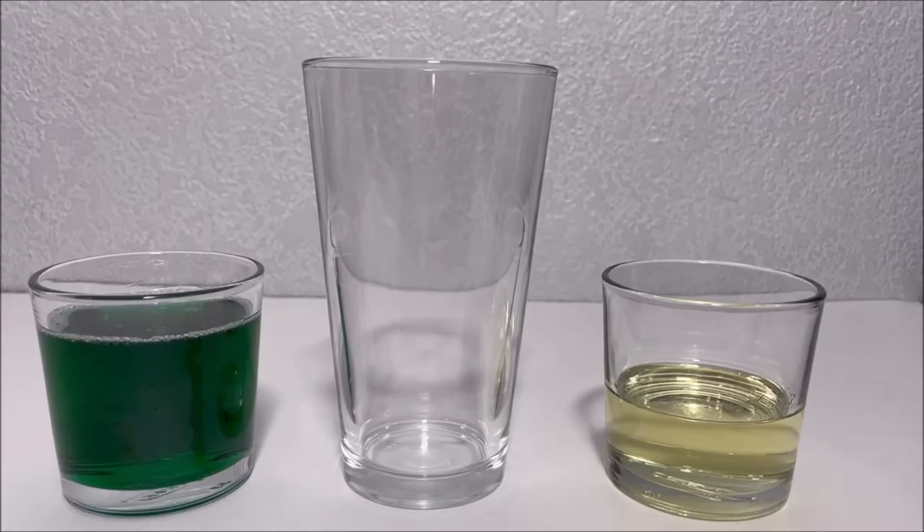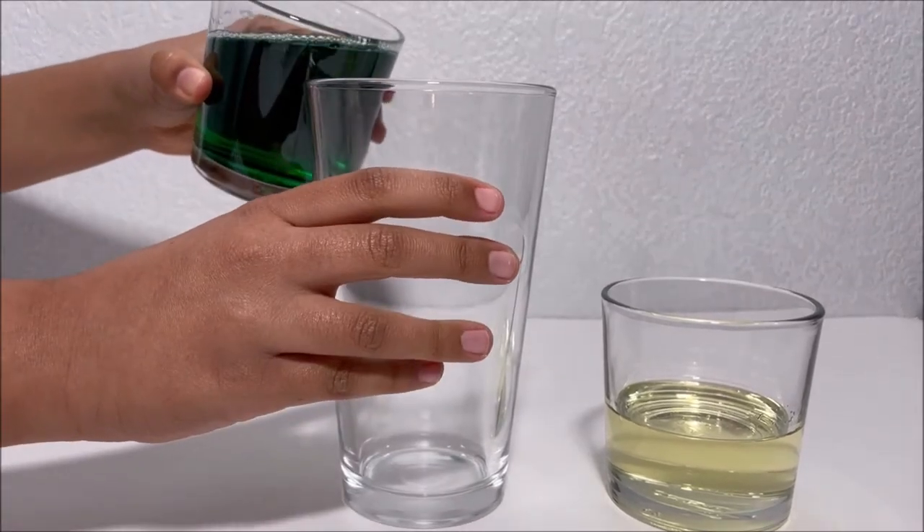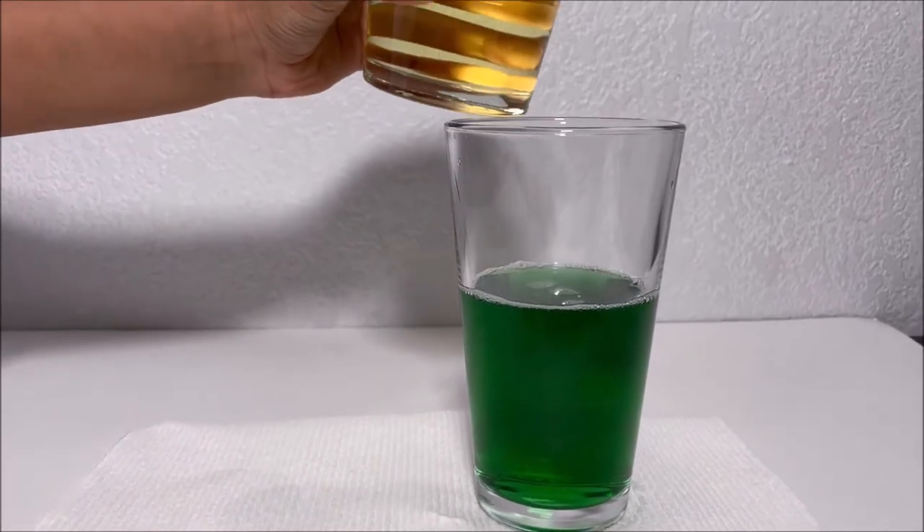First, take the dishwashing soap and pour it into the tall glass cup. Now we're going to take the oil.